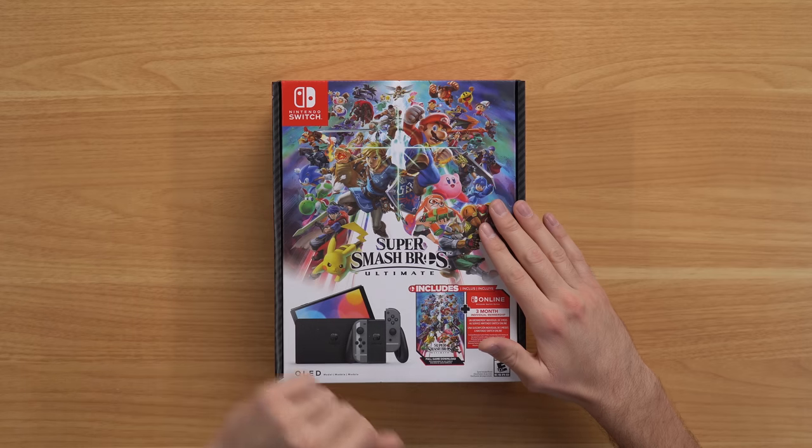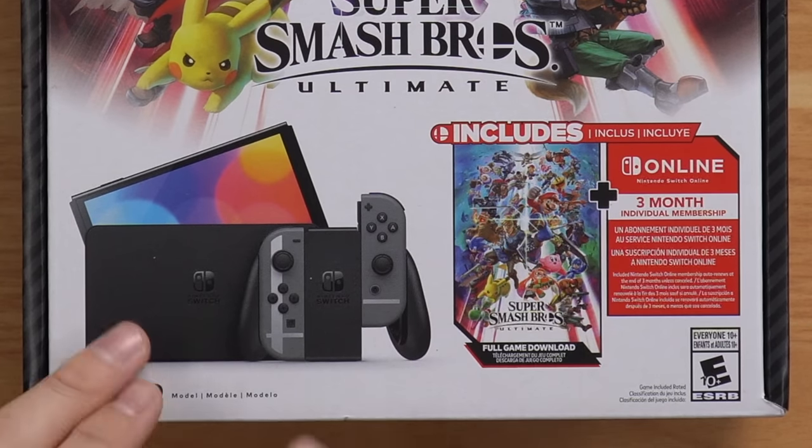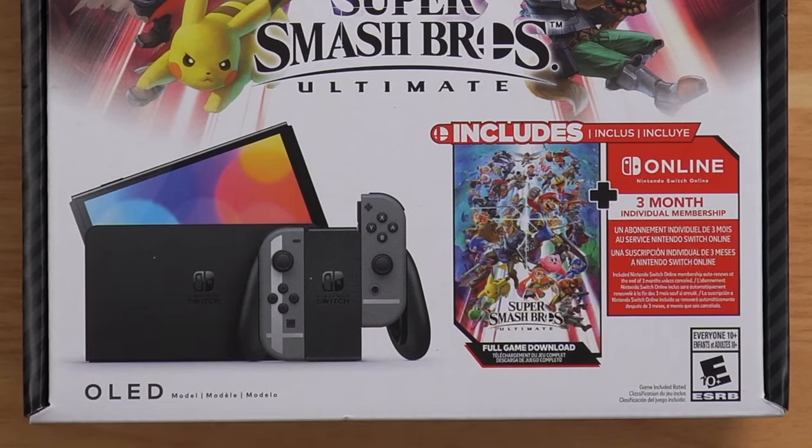This special edition Switch OLED just came out, and it has a Super Smash Bros. Ultimate theme, which is pretty strange considering this game came out like five years ago at this point. But it comes with a game, it comes with a three-month individual membership of Nintendo Online, and of course your special edition Switch OLED, which looks kind of lame, to be honest, right up front.